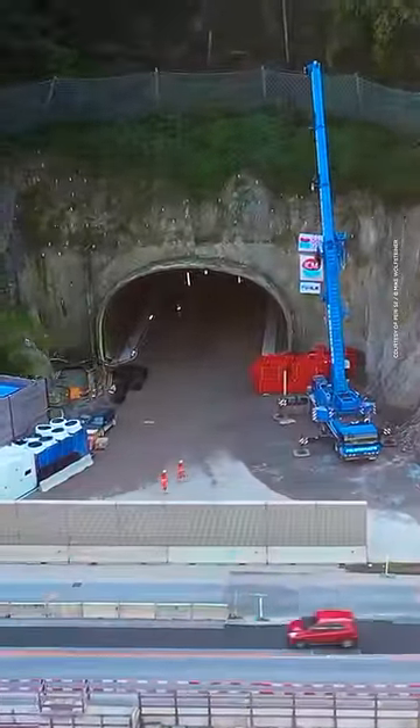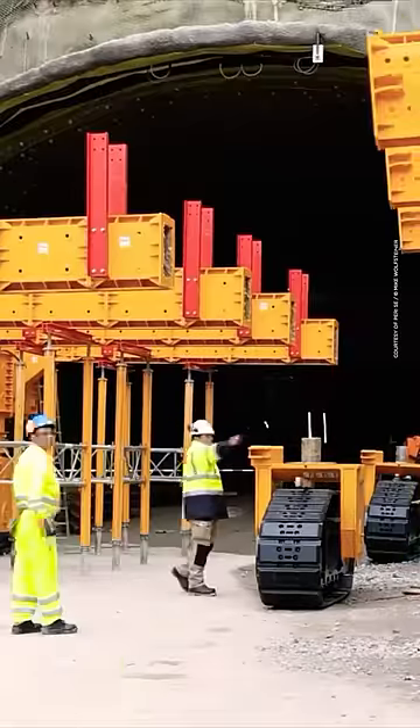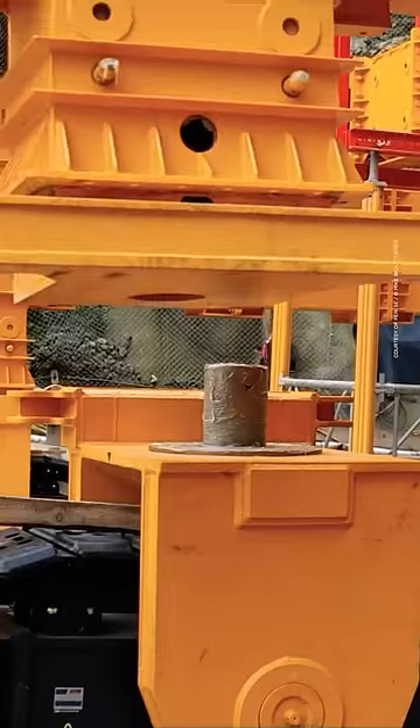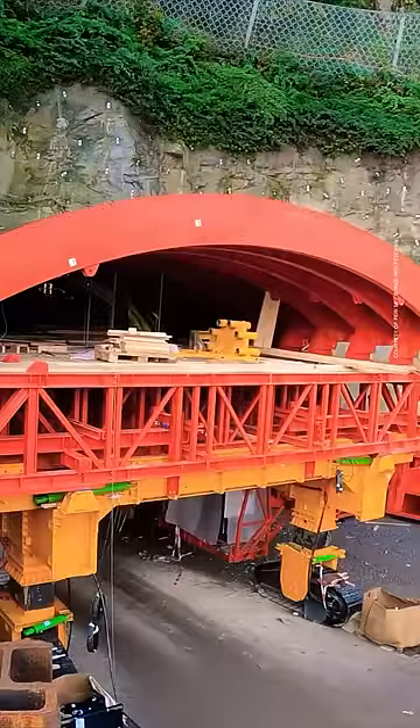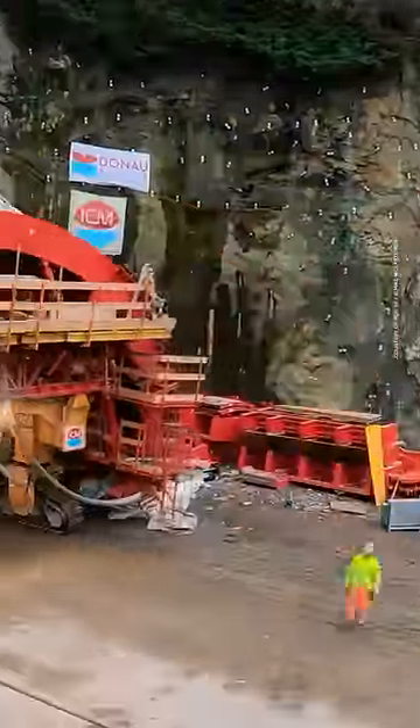First, all the parts of the machine are brought in by truck and assembled. Then workers prepare it by shrinking it down enough to move through the tunnel. They'll remove the front bit called the stop end, close the wings, lower it down towards the ground, and roll it on through.